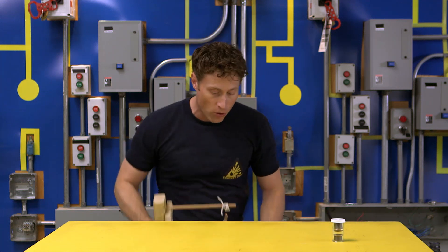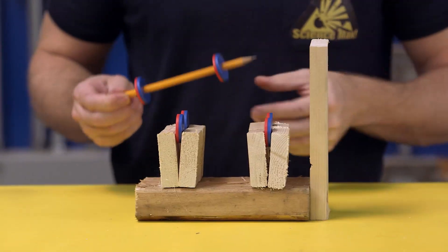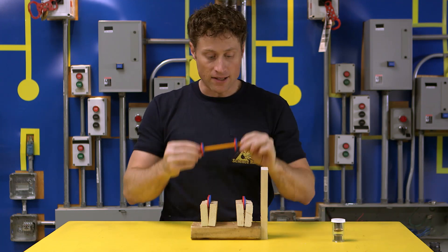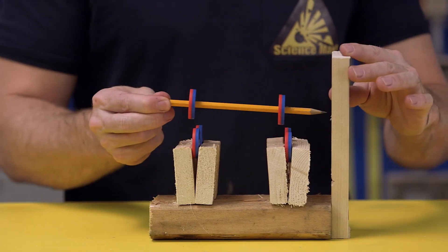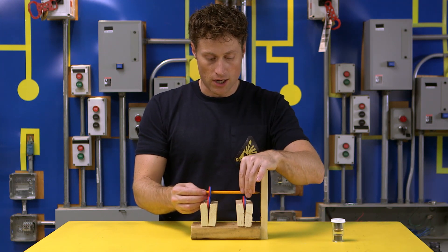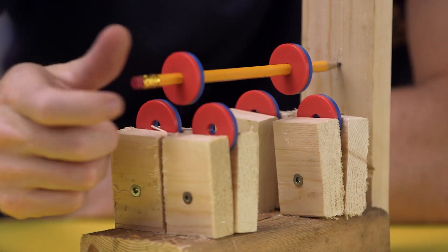Here's one that's a little bit more complicated but also really neat. This one uses disc magnets, which have a circle or a hole in the middle of them. You put two around a pencil and then four more in such a position that you can put the pencil against this wood on the side and it will just levitate on its own. You can even give it a spin.